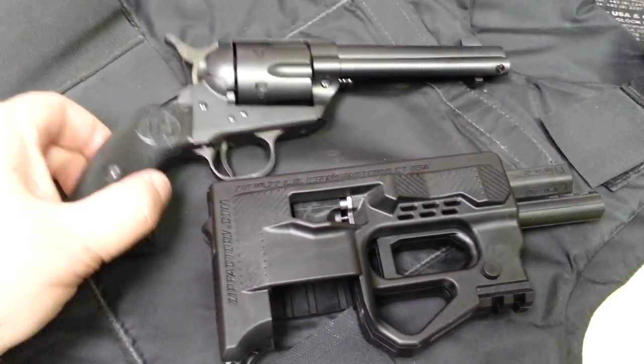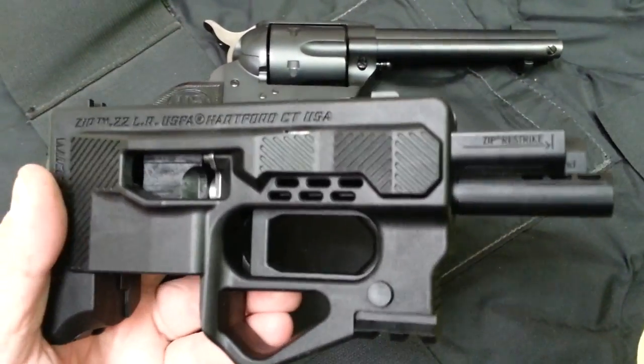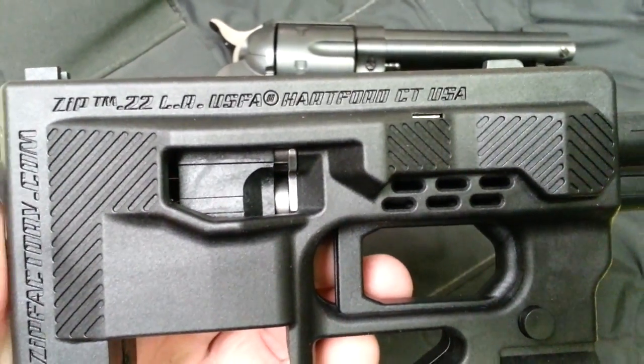Hey, just a quick little video. I had a chance to take a look at two firearms here next to each other. Everybody's familiar with this one if you've been watching recent videos — this is the new Zip 22. You can see it's made in Hartford, Connecticut by USFA.